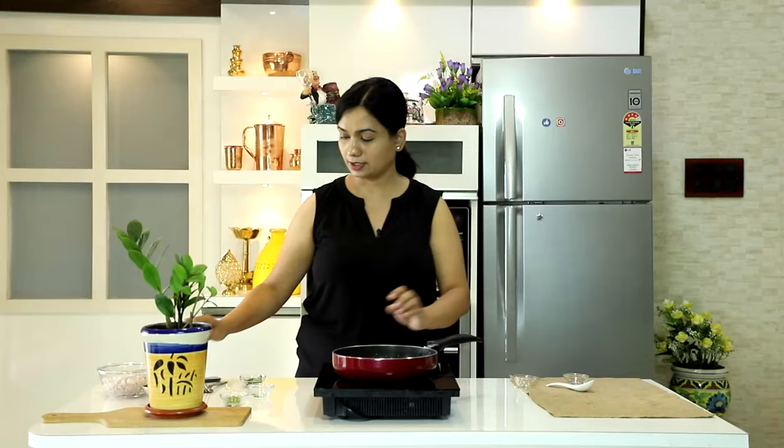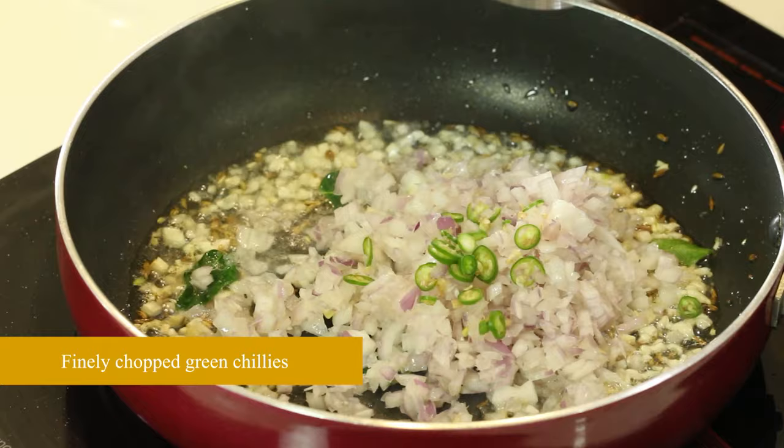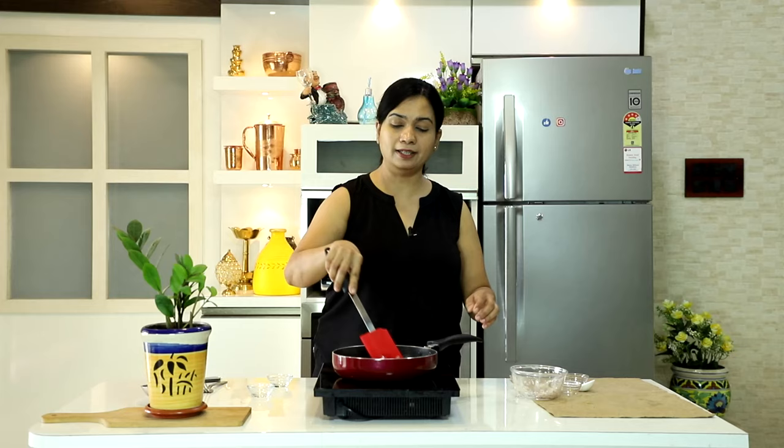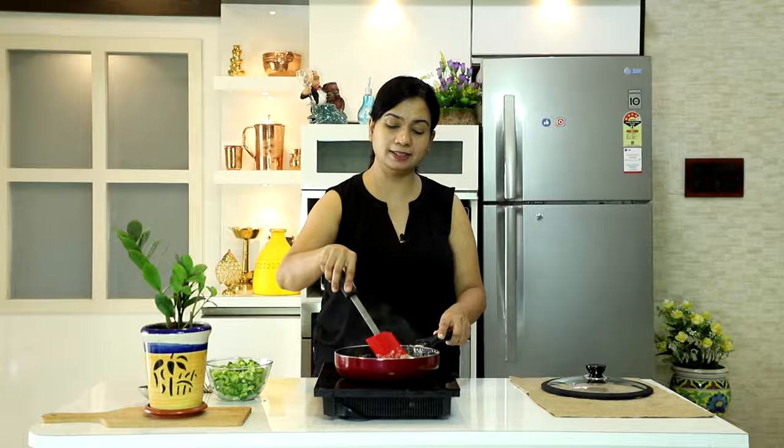Isme jayega kadi patta, barik kata hua pyaz, aur hari mirch barik kati hui. Ab ye ek saath sone jaisa hone tak achche se bhoon lenge. Pyaz yahaan par achche se gal chuka hai, tel mein halka sa golden color bhi aa gaya hai.